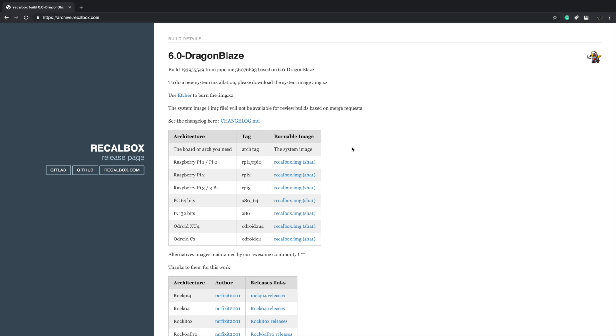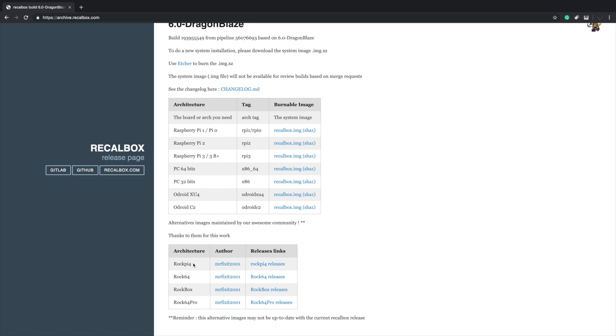I will leave a link to their website. This is available for the Raspberry Pi 1, Raspberry Pi 0, Raspberry Pi 2, the 3, the 3B Plus, 64 or 32-bit PCs, Odroid XU4, and Odroid C2. If you're interested in downloading an older version for an RK3399 board like the RockPro 64, they do have some older releases at the bottom of their download page. The RockPi 64 and RockPro 64 are RK3399 boards, while the other two listed use a different Rock chipset.